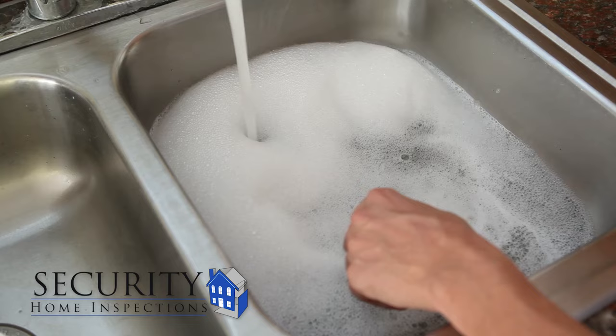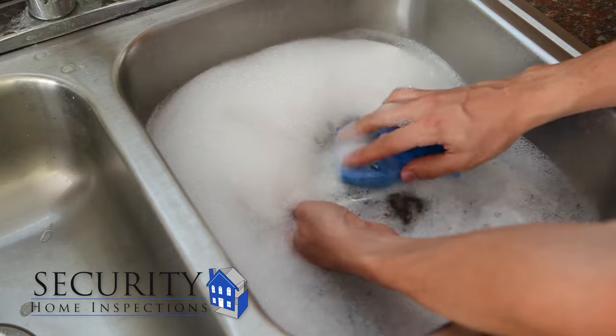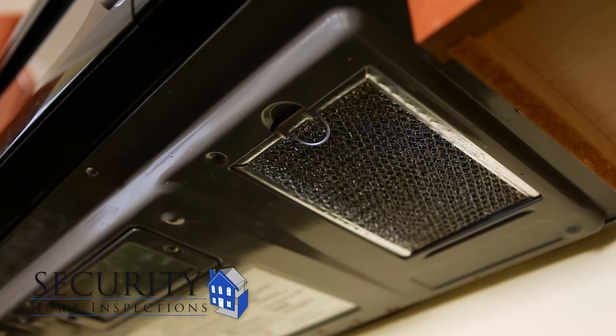To clean them, use a grease-fighting soap and warm water. Be sure to avoid products with ammonia. You will know when the filters are clean by their look and feel. When they are dry, replace them under the unit. Most manufacturers recommend cleaning these once a month.